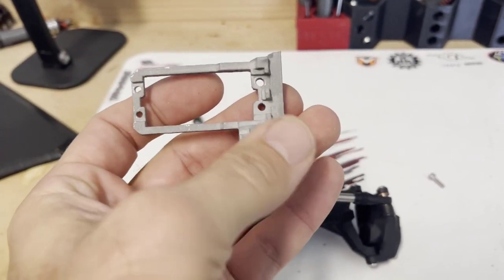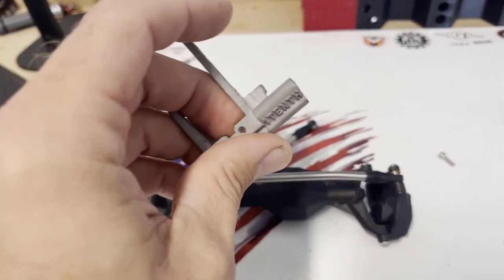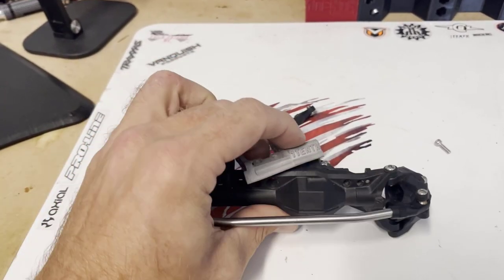One thing I would recommend is installing the servo before you install the mount. Accessing the nuts can be a bit hard once it's actually on the axle, so slap the servo in and at least get the front two tightened before you go and put it on the axle.